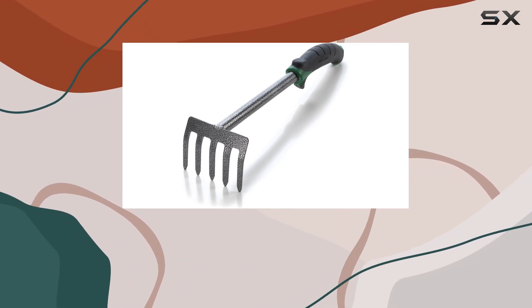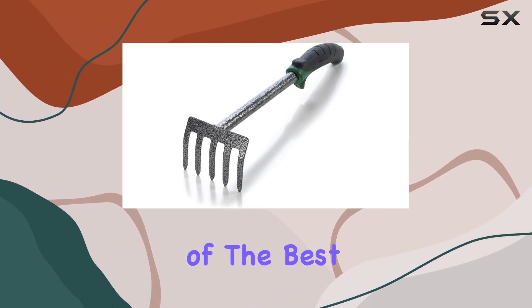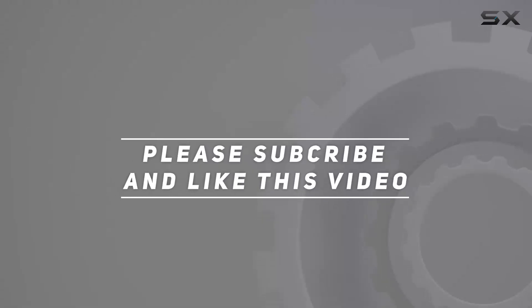For gardeners who value durability, comfort, and effectiveness, this hand cultivator is an excellent choice. Its performance in both small and large garden spaces proves it to be one of the best garden tools available today. Check out the video description for updated pricing, and thank you for watching.